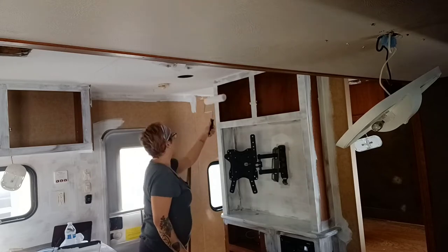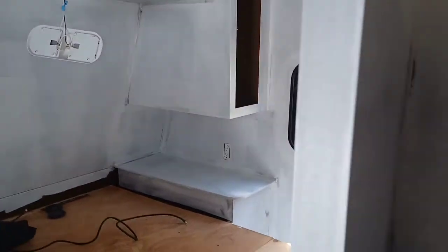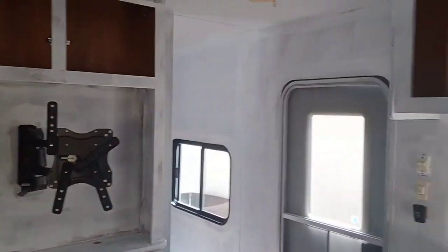Here's the trailer with one full coat of primer on all the surfaces. I know you're probably thinking it looks so good and everything looks different — but let's be real, it looks like shit. But that's okay because this is just step one and we can only go up from here.